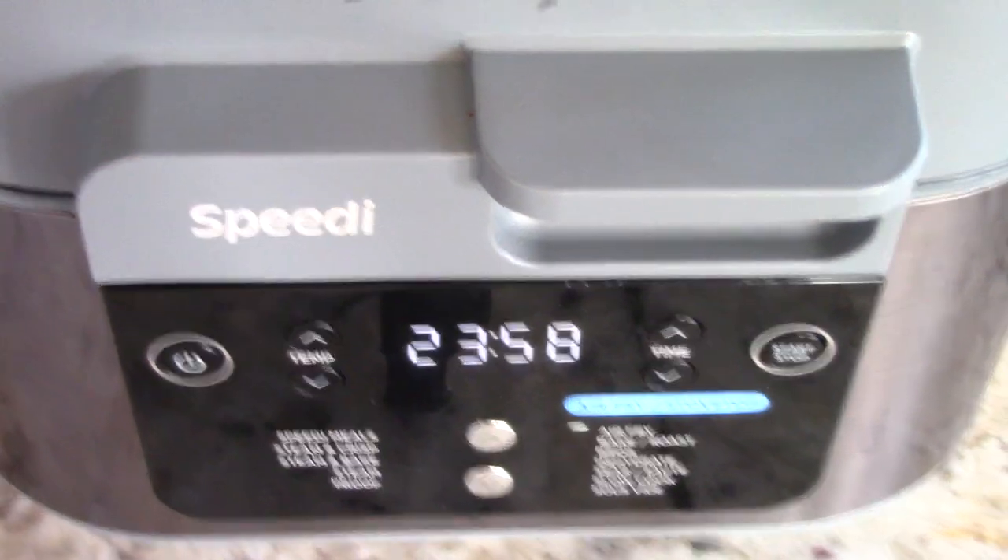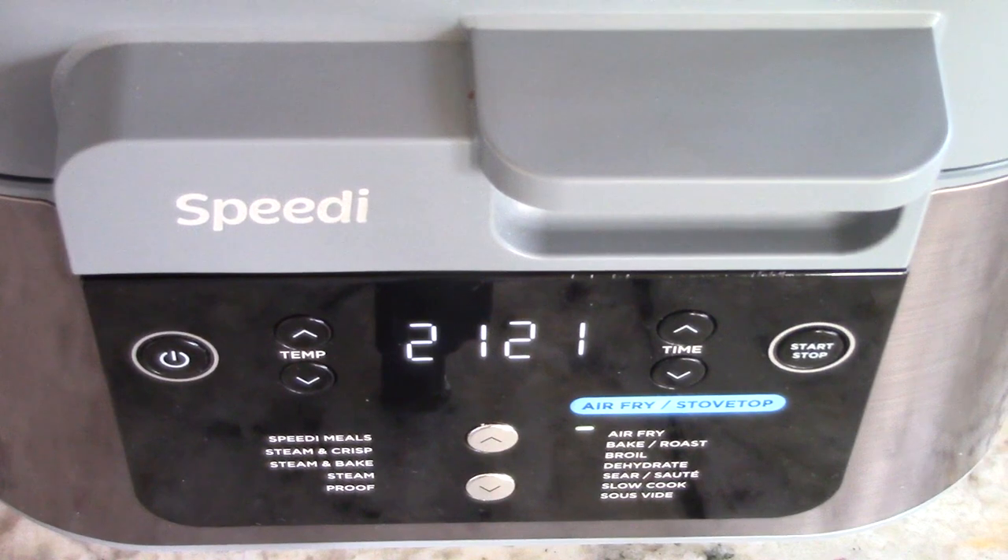I've never made my famous air fried baked chicken in the Ninja Speedi before. In my other air fryers like my Cosori or my Gourmia it would take 24 minutes, so if it finishes faster it's because this machine is just that much more powerful, which could be the case.